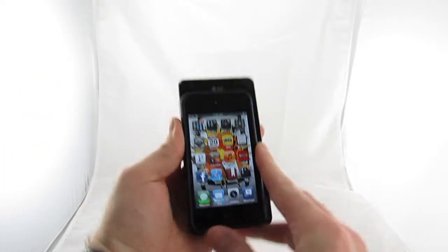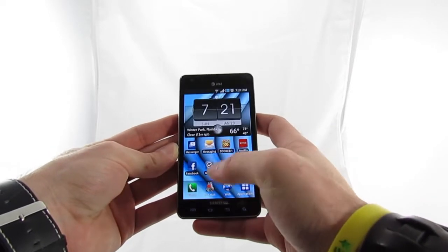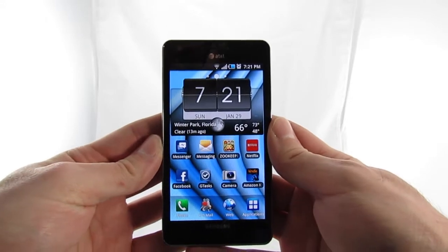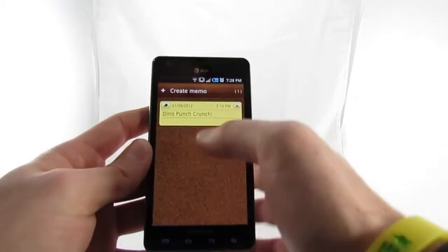No, I'm not saying the Infuse is buttery smooth, but it's a surprisingly pleasant enough experience to make me forget about the days of Android 1.6, if you know what I'm talking about. As nice as the screen is, as smooth as the UI is, the one thing that still bugs the piss out of me is the keyboard.